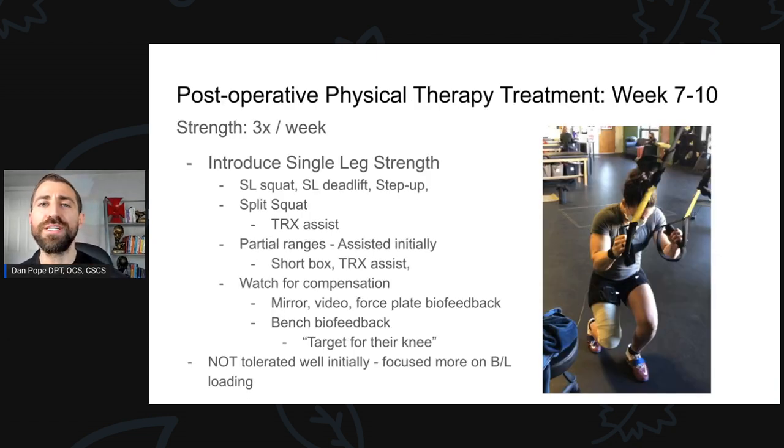I typically like to have one week of bilateral loading before I start to load into unilateral loading. I want to make sure that Chrissy is tolerating ambulation — walking well without much symptom — and tolerating bilateral loading like squats and deadlifts, though easy, before I start progressing to unilateral exercises. If an individual is not tolerating bilateral loading well, I'm not going to go to unilateral loading. For Chrissy, she was actually doing quite well and the protocol was fine with starting to load some of these movements, so we actually started to.